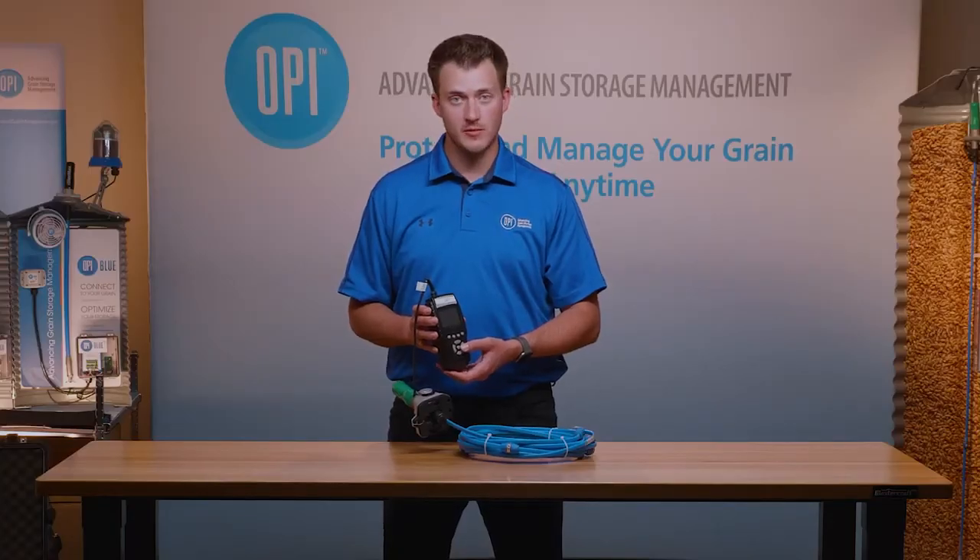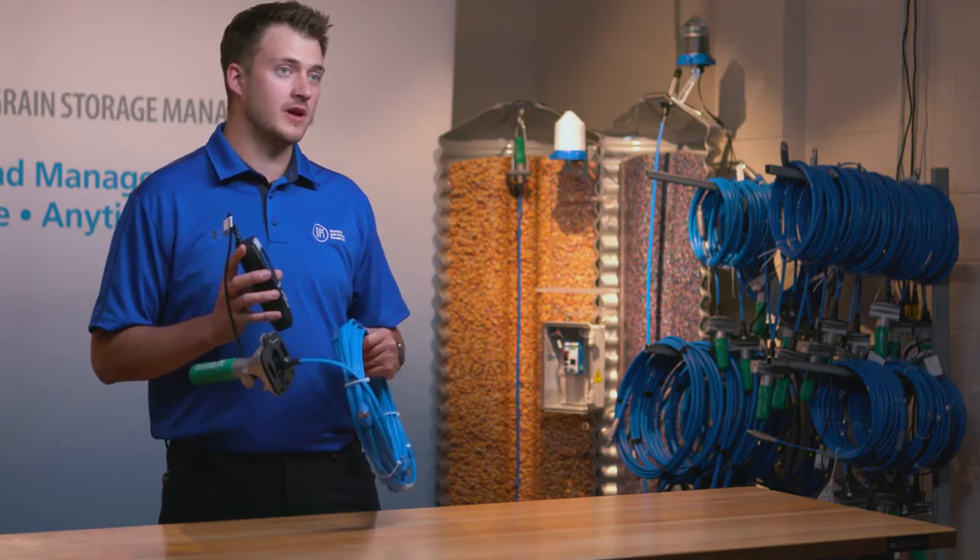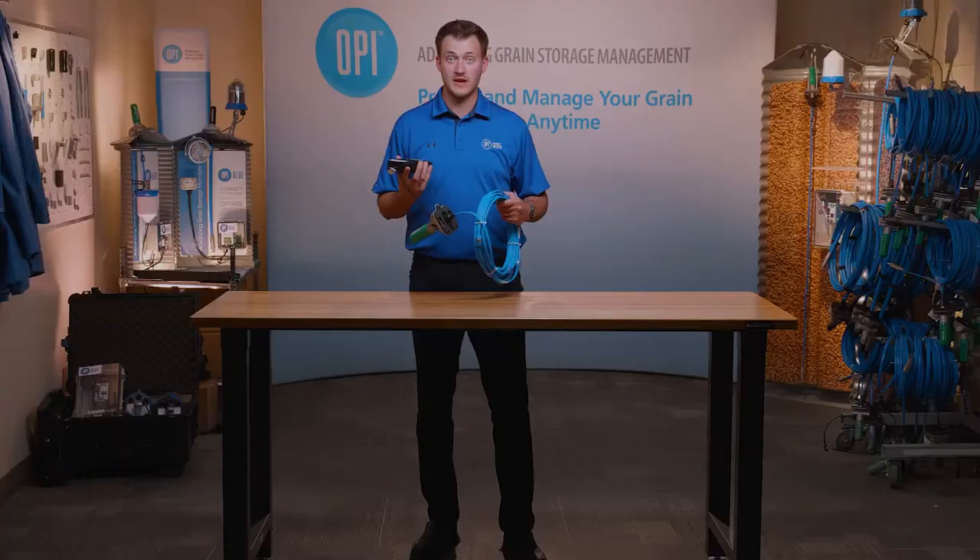Afterwards it will read the cable to validate the data, and that's how you program a cable with the StorMax monitor. Thank you for watching.